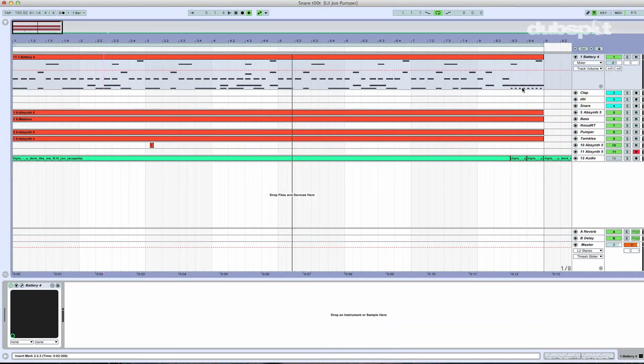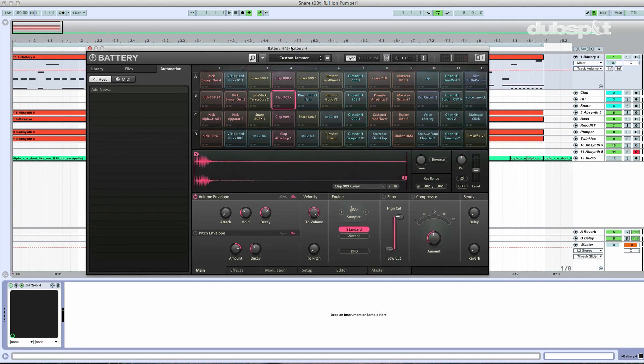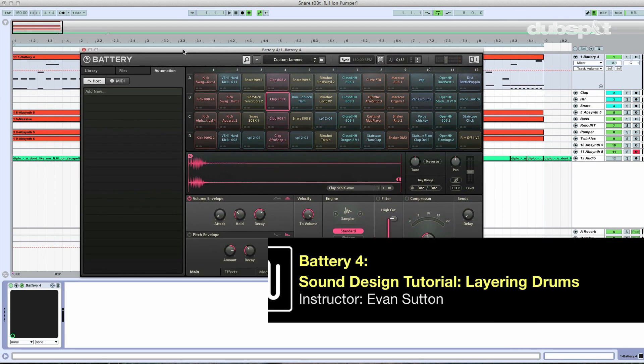I've put together a little beat for us to have some fun with here using Battery 4. Let me open up Battery 4 and show you what's going on. I've got a nice layered kick, a nice layered clap and rim woodblock flam thingamajigger, and then some hi-hats. Let's take a listen. And by the way, if you want to know how to layer drum sounds like me, check out my other Battery 4 tutorial on the DubSpot YouTube page. Let's go.